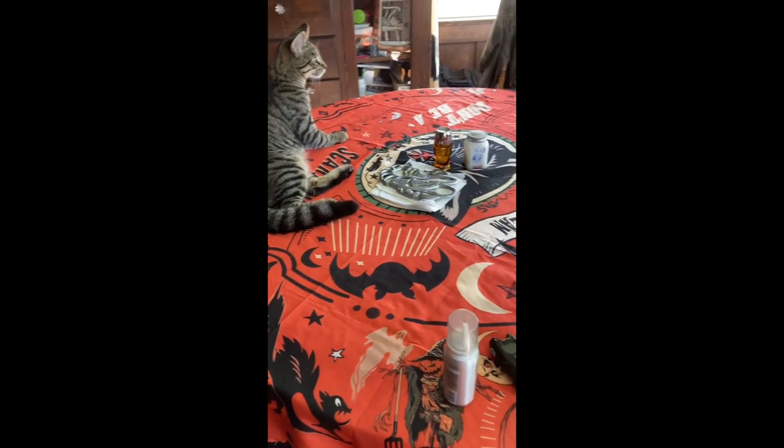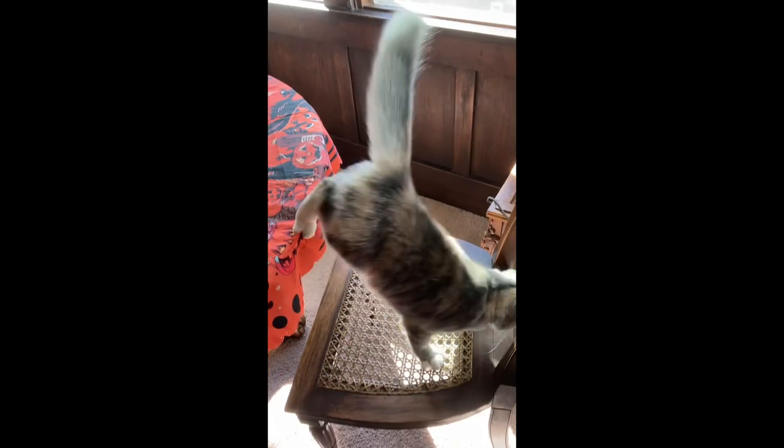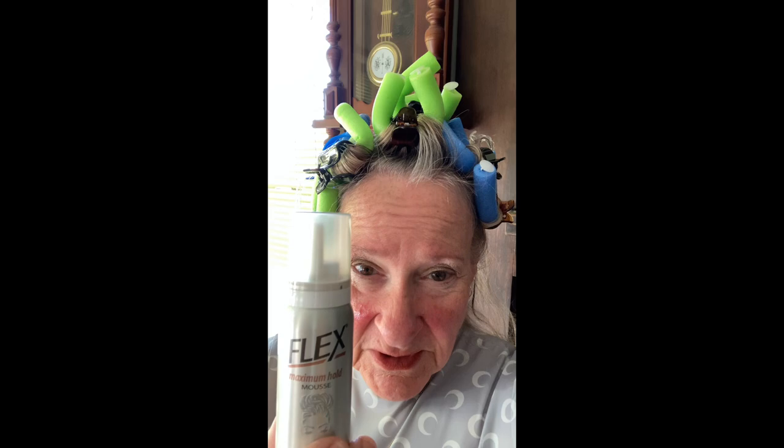That's a crown roll up to show you. I really like using — I Got Curls — I wash my hair, put just about a quarter size, then apply it to the hair and comb it through. Works real well.